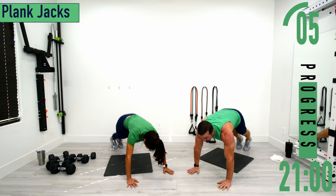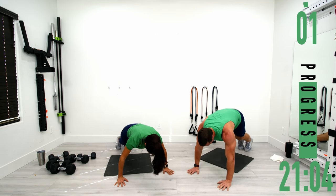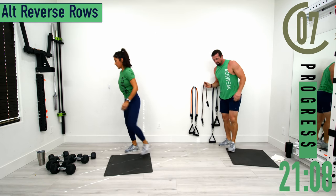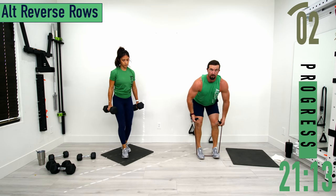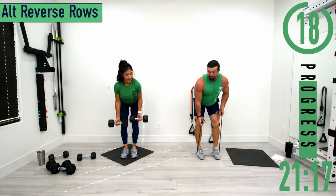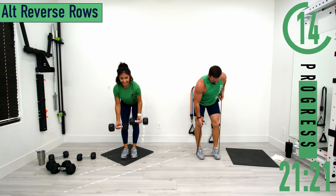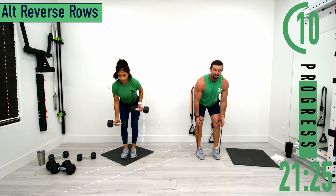Standing back up, going into alternating reverse grip rows. Bending at the hips and knees, palms facing out away from us, elbows tucked. Alternating left and right. Keeping that back nice and straight, chest out, head up.